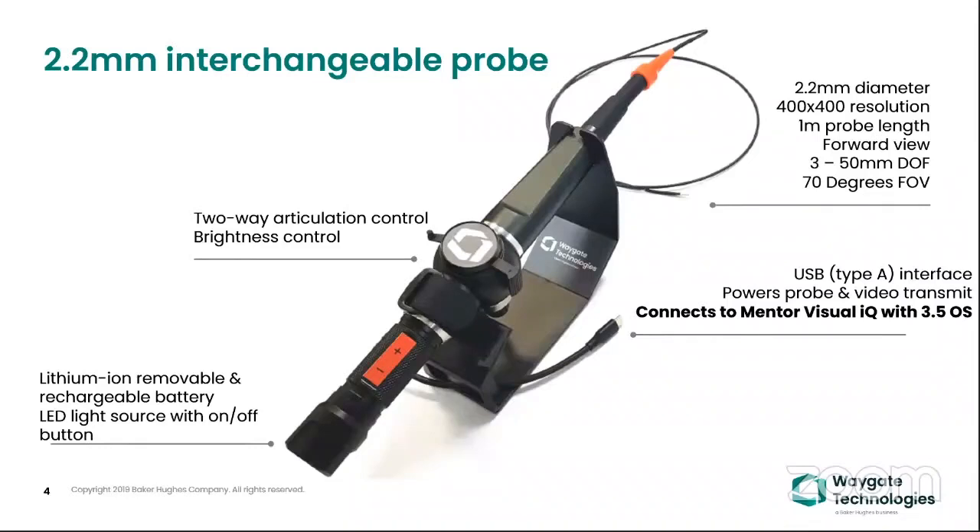This is something the industry was looking for for quite some time. Most applications which require less than 3mm openings with video technology — this is now available with Vega Technology. The beauty of this product is you can use it with the existing MBIQ platform.